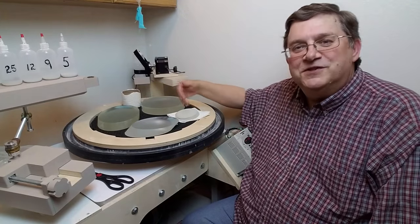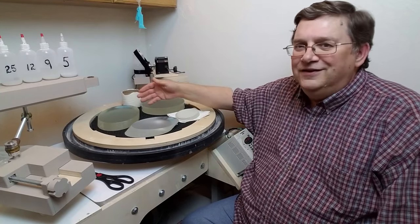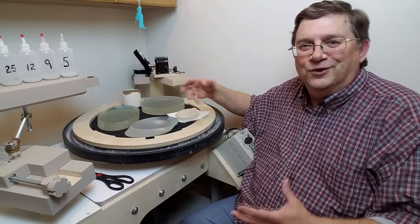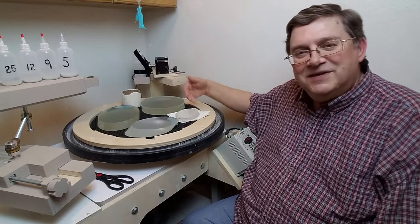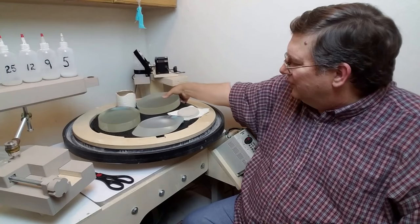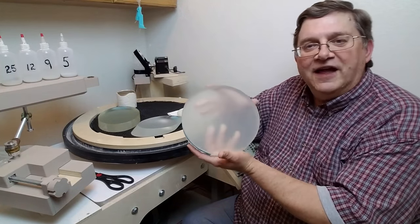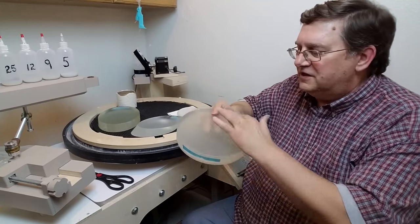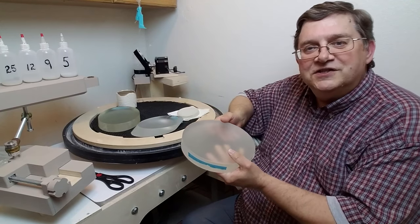When you have mirrors of disparate size — like a little three-and-a-half and a six-and-a-half — you just can't do that. The little one won't fit under the big one easily; it would tip and rock and it just wouldn't work out. So at the same time I make those three secondary mirrors, I also make just a normal round flat — and this one is an eight-inch flat.